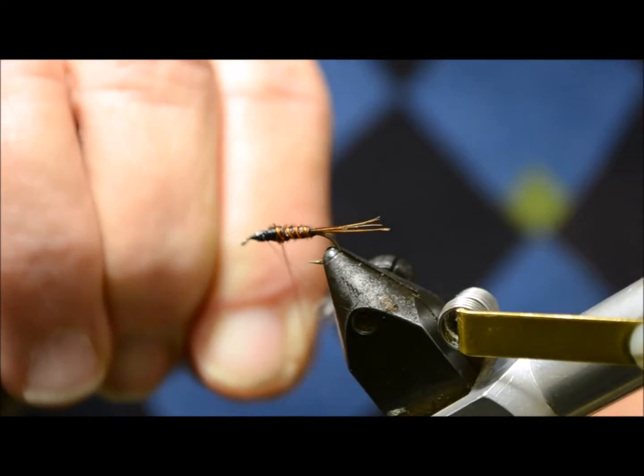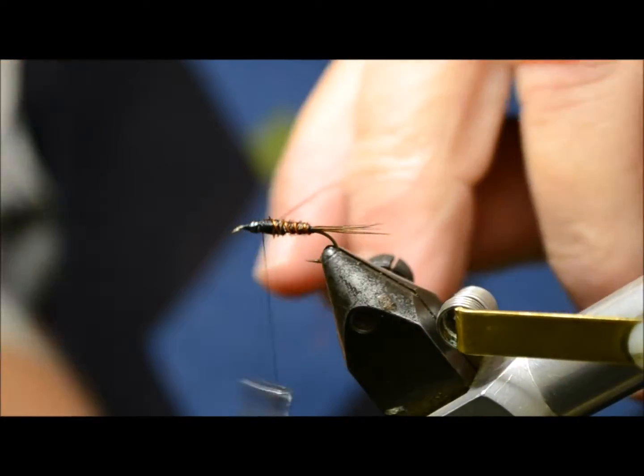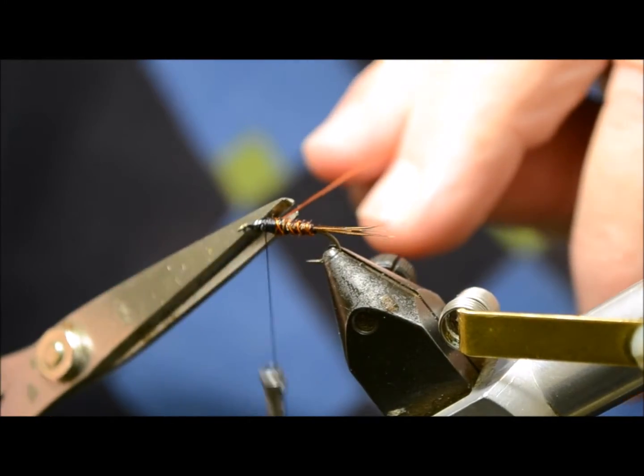Hang on to that wire, because remember you're tying against the wind, so you don't want it to loosen off — that should be enough. Cut off the copper wire.